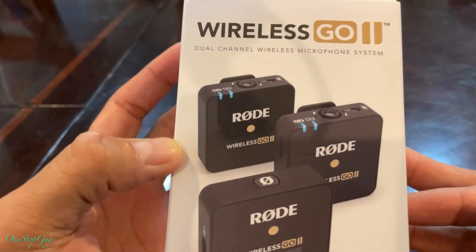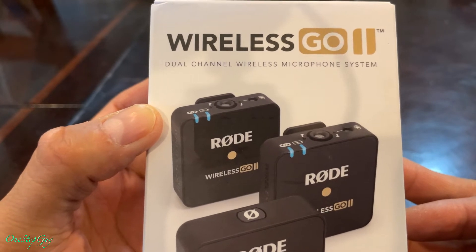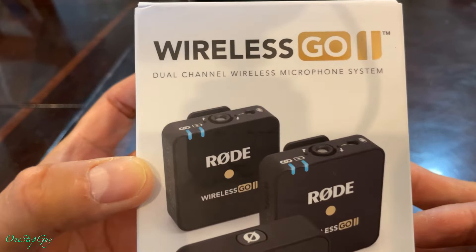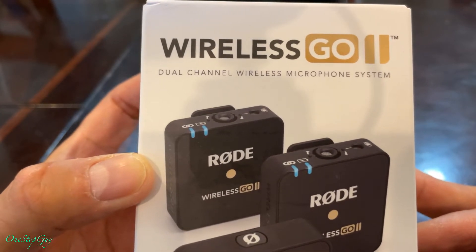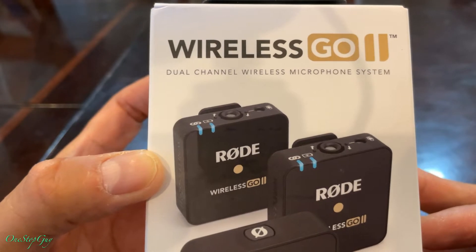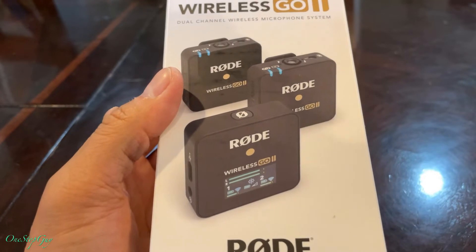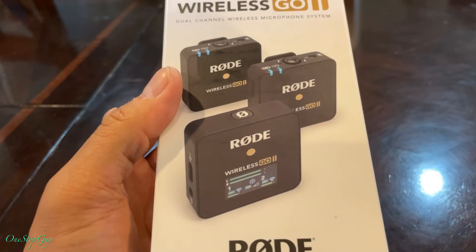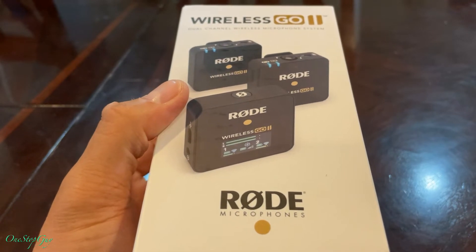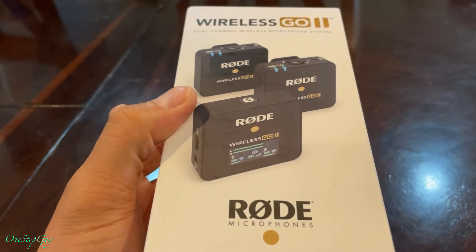Before we go into the unboxing, let's go around the box real quick to see the information on it. As you can see, Wireless GO 2 — it's a dual channel wireless microphone system. This one actually has two transmitters and one receiver. They had a GO 1 before, and that one only had one transmitter, but this one has two.